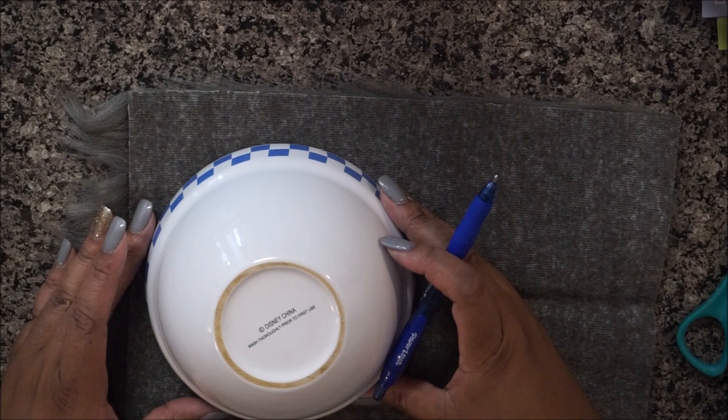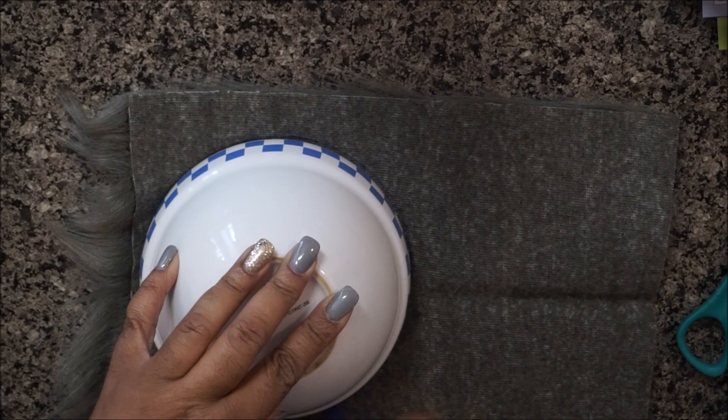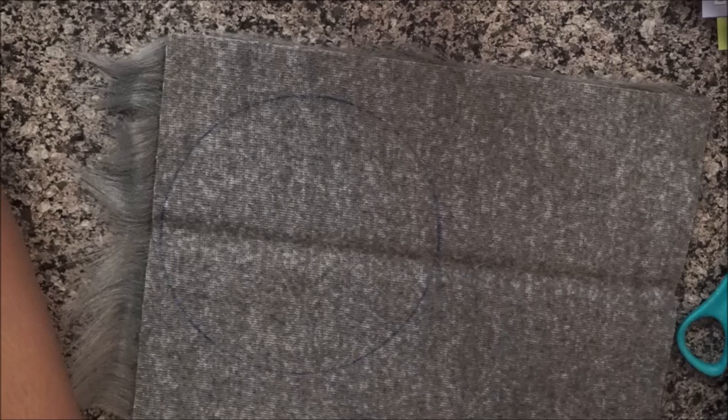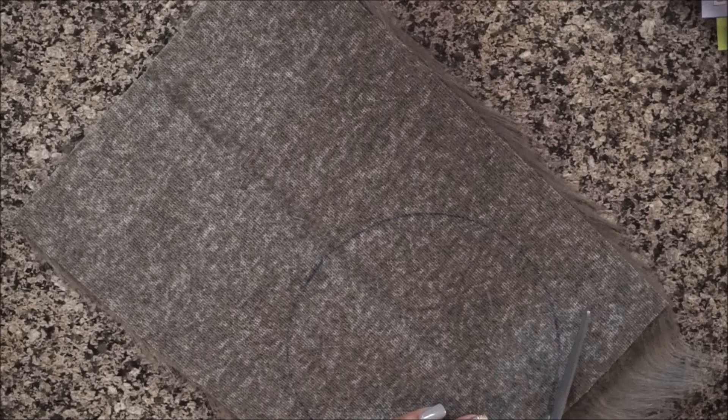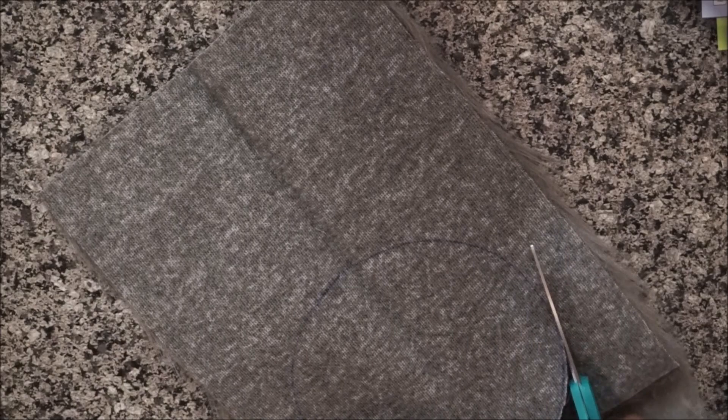Once you have your round object placed where you want it, you trace it out and then start to cut. Make sure you have sharp scissors. This fabric doesn't have a very thick backing, so it was easier to cut than some I saw in the fabric store that were sold by the yard. Just take your time and cut around.